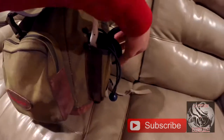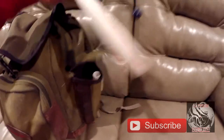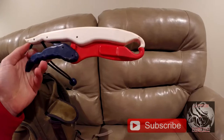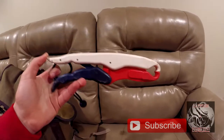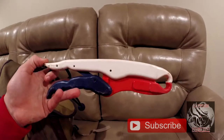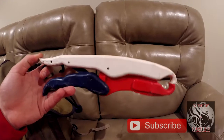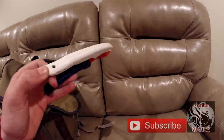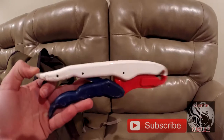Over here we have this fish gripper. This is what we use for channel cats mainly — we'll stick it in their mouth because we don't want to put our hands in the channel cat's mouth. They have a stronger jaw than flathead catfish, so we'll put this in the channel catfish's mouth, especially if it's a bigger fish and we want to get a picture.